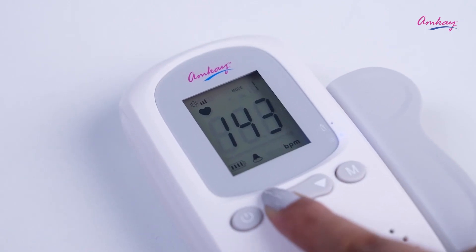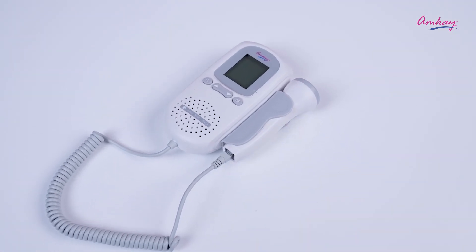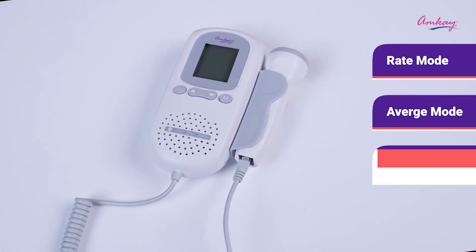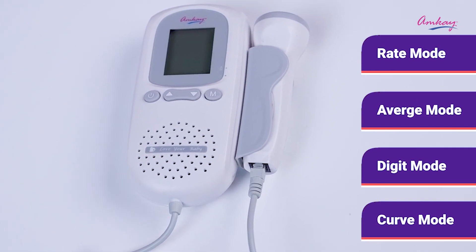Press the arrows to increase or decrease the sound. While pressing M, you can select amongst four modes: rate mode, average mode, digit mode, and curve mode, which you can select according to your need.